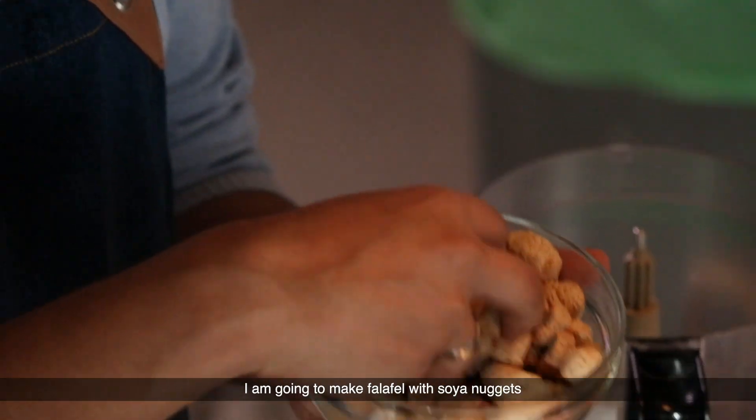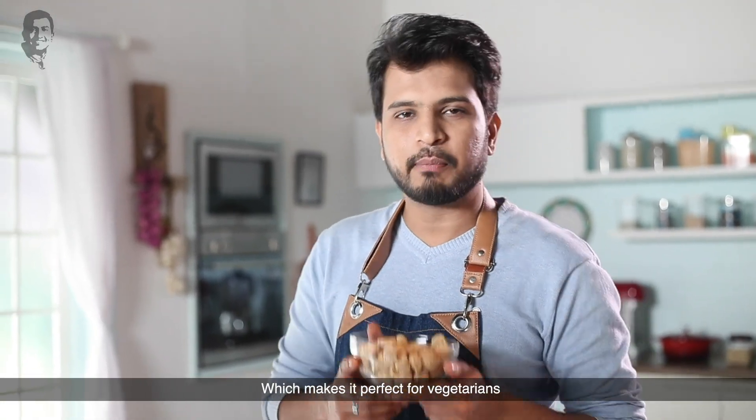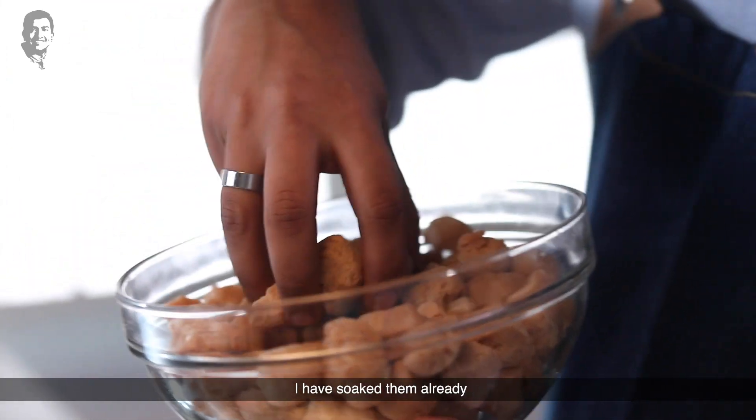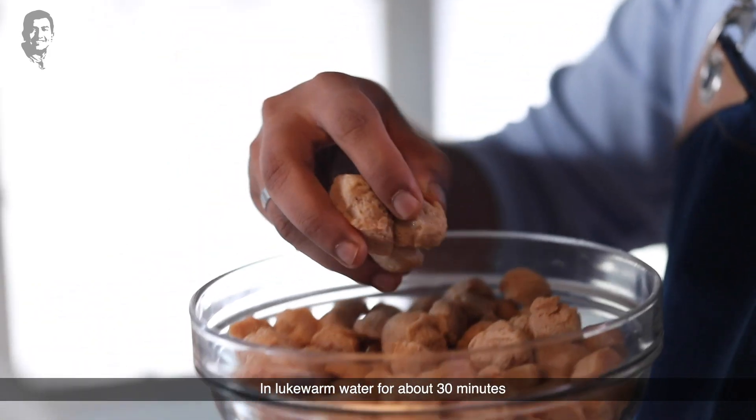I will make falafel with soya nuggets. Soya nuggets are very high in protein and are very good for vegetarians. I have soaked them in a little bit of water for about 30 minutes.